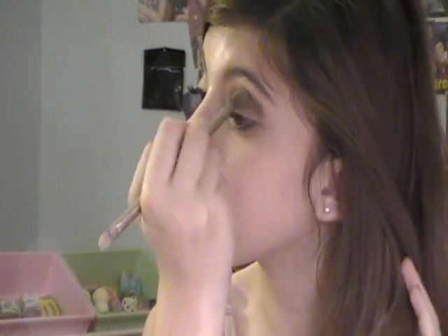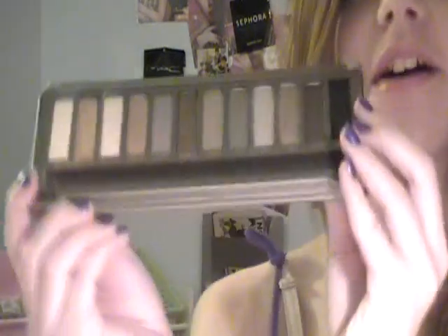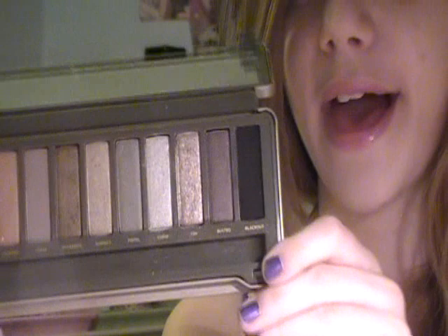Now I'm going to take the color Snake Bite — it's right in the middle. It's a dark shimmery brown with a little bit of a golden tone to it. You get a pretty good amount on your brush, but be careful because it's very pigmented — it's Urban Decay. I'm going to put this in the crease as well on top of that. Just be careful because it can get a little bit messy since it's very dark. I know it looks a little bit messy right now but we're going to get it fixed.